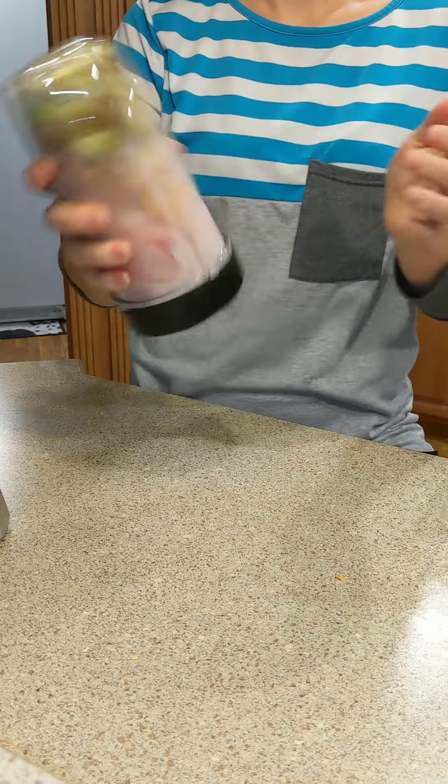As you can see, I still have space. So I'm going to go ahead and add some more juice in there and we're going to go back to the blender again.